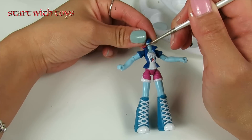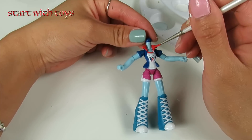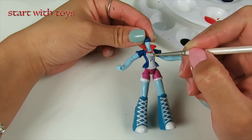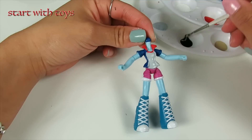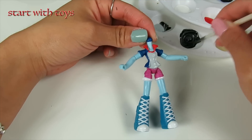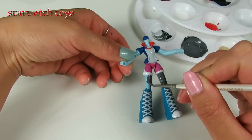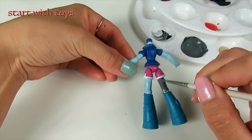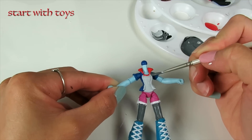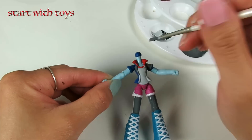Moving on to the body now, I'm going to change up the colors to match her outfit.